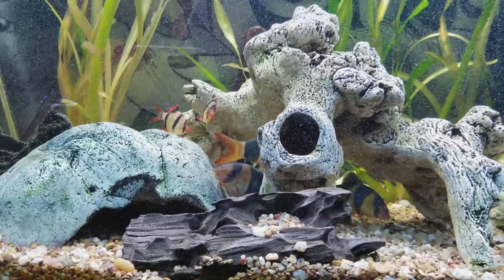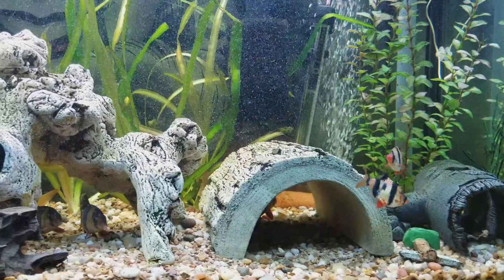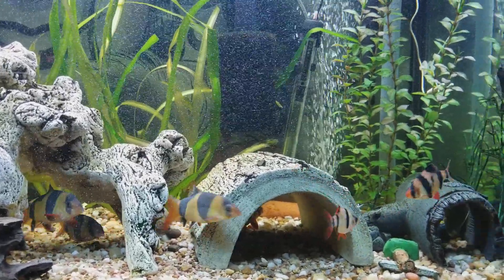Kind of a boring tank because my tiger barbs are probably the only things that move in there. I was thinking about buying a couple more just so they can kind of school a little bit — right now these two just fight all they do.